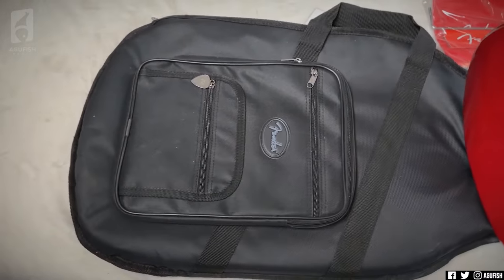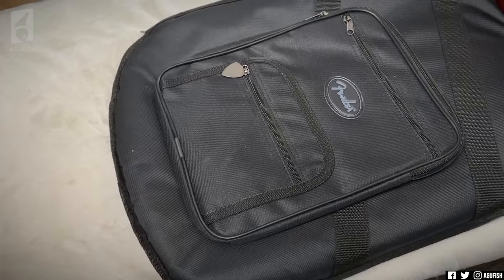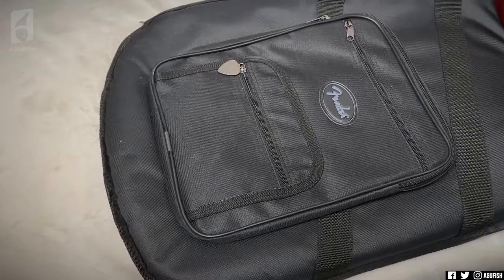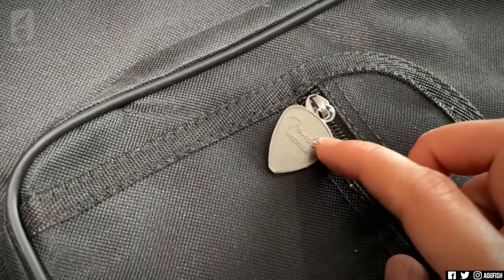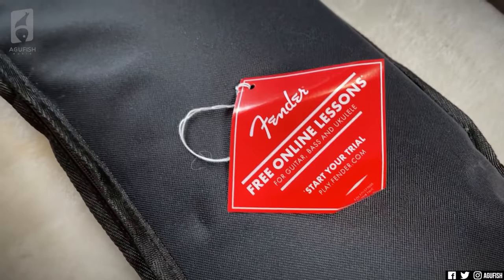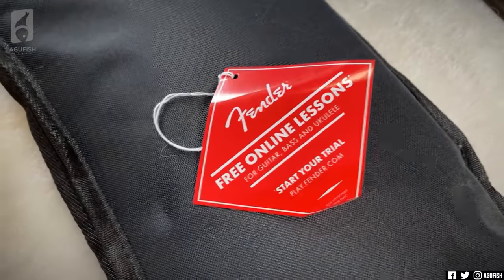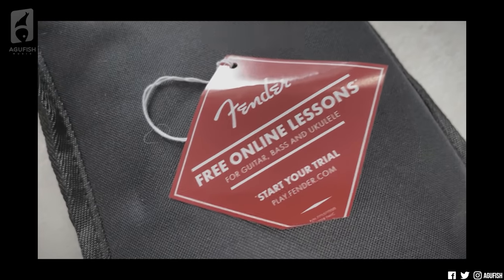Obviously it comes with a Fender gig bag. Fender is really good at that — essentially every Fender I've demoed for them has come with a gig bag, and not every brand does that. There's even a Fender pick zipper, which is cool. I also love how Fender actually cares about keeping you learning and playing — it's not just like they sell you a guitar and say job's done. Although, as an average guitar player, I do feel slightly attacked.